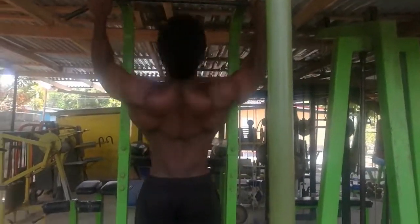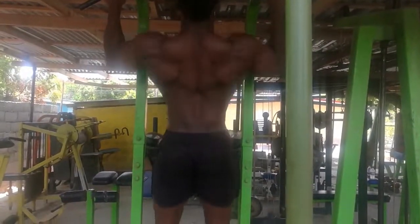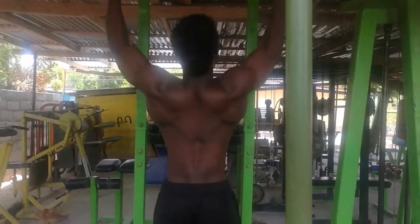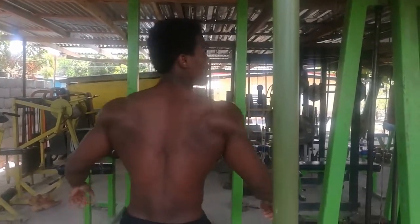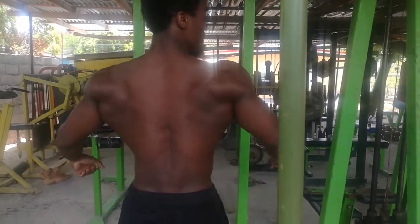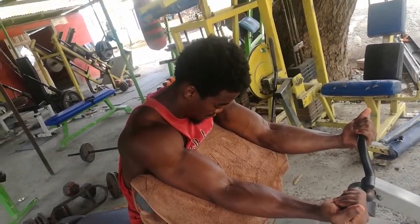Then I went on to some pull-ups — what's a workout without pull-ups? I don't have access to a pull-up bar at home currently, so I had to get these in. I was going to do lat pulldowns but it's been a while, so I did some serious pull-ups instead. The makeshift pull-ups at home are good, but it's not as effective as actually having a proper pull-up bar.